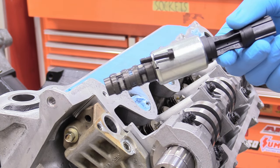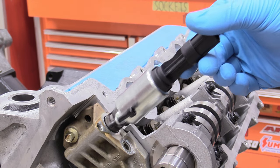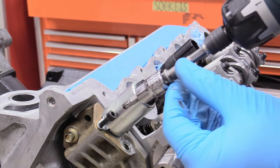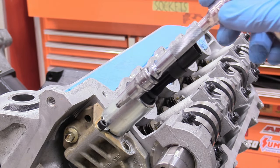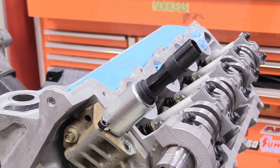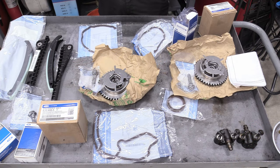Now we can replace our oil control solenoids — it's the same both sides, they're not special, one can go on one side or the other. They just go in like this, don't overthink it. Then take a T27 Torx and bring that down to touch. Wrist tight is perfectly fine — don't overthink it because you don't want to snap it off. Do the same thing for the other side.